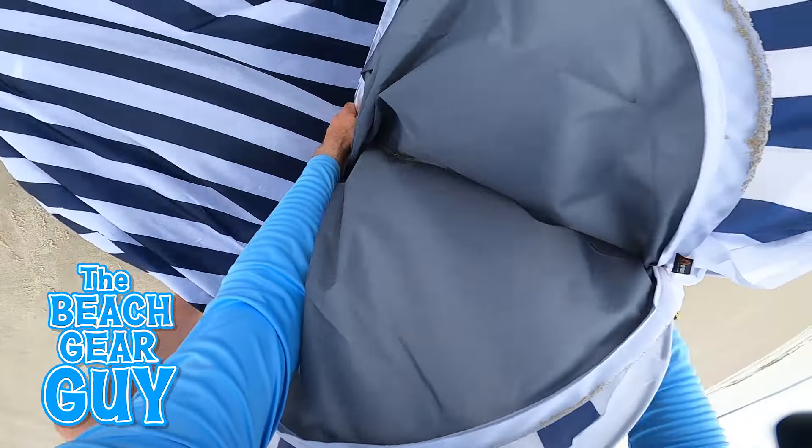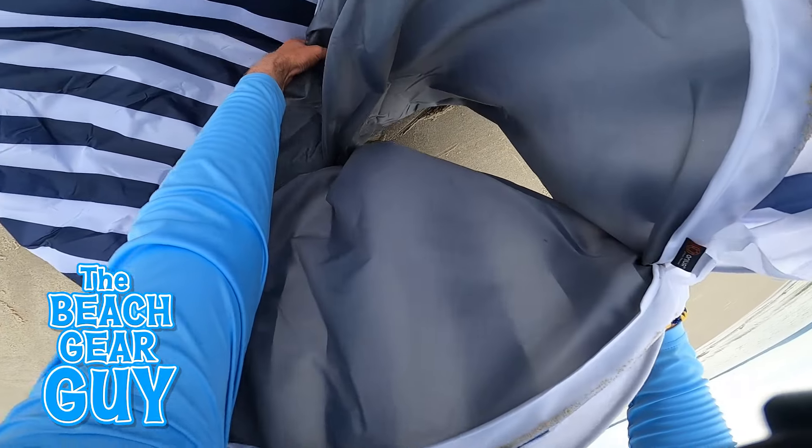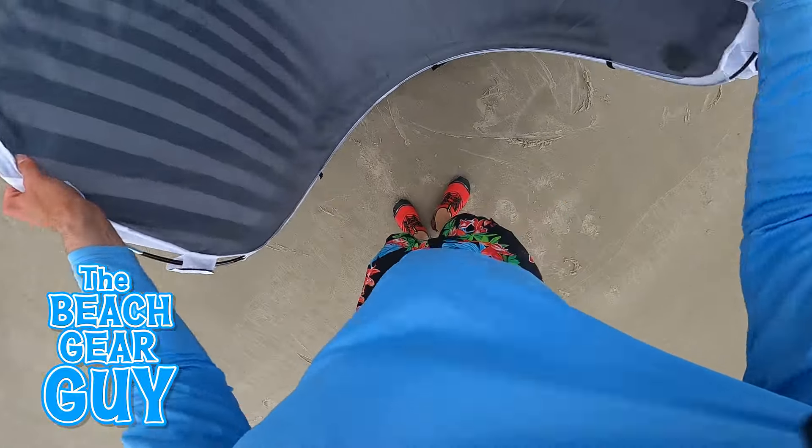Now when you're folding up a pop-up beach tent and things just aren't working out well, no big deal — just let it pop back open and try again.